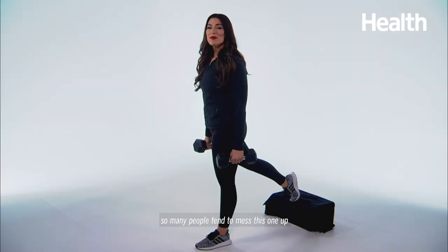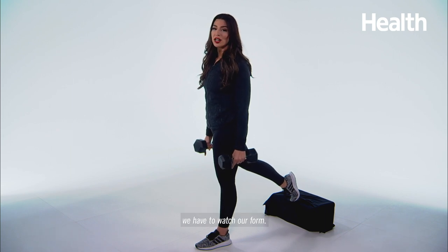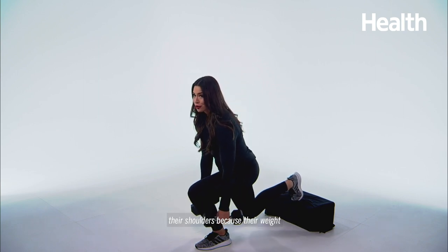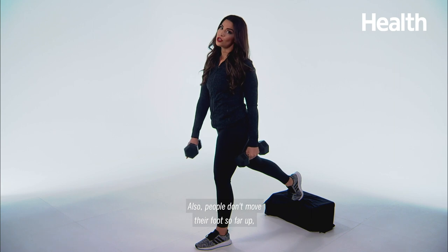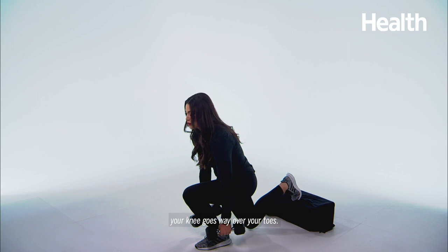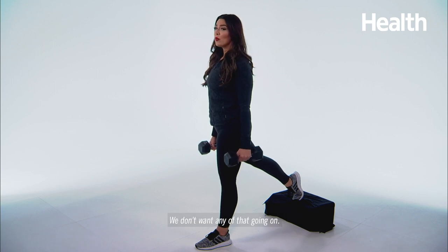So Bulgarian split squats — so many people tend to mess this one up because they get sloppy and lazy. But if we want the exercise to do what it's meant to do, we have to watch our form. The number one mistake people make is they tend to roll their shoulders because their weight ends up being too heavy, so if that's the case, go down in weight. Also, people don't move their foot far enough forward, so when you go down, your knee goes way over your toes. And as you come up, people think they have to squeeze their booty so tight and they tend to hyper-extend. We don't want any of that.